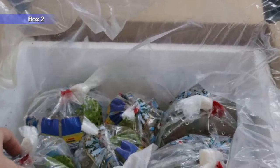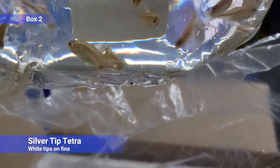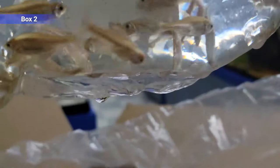Here goes box number two. First up we've got silver-tipped tetras — larger than your typical neon or cardinal, they're a couple inches. They get some nice sexual dimorphism where the males turn orange and the females turn yellow. And they get their name from white tips on the end of their fins. Kind of a two-for-one fish where you have two colors.